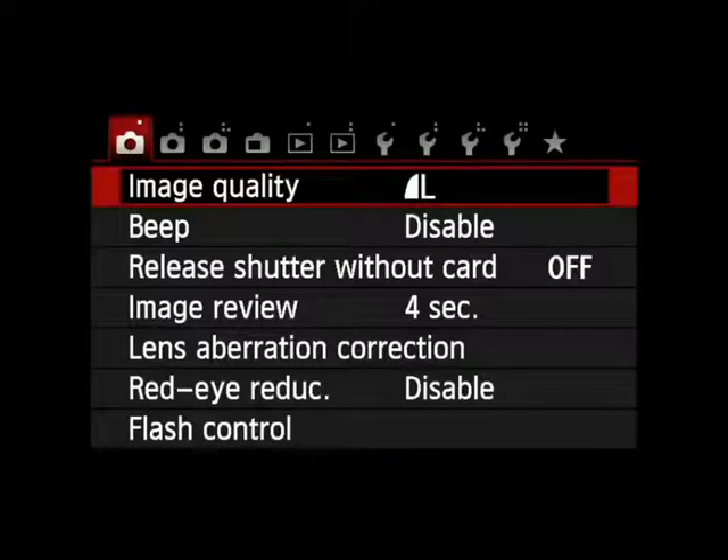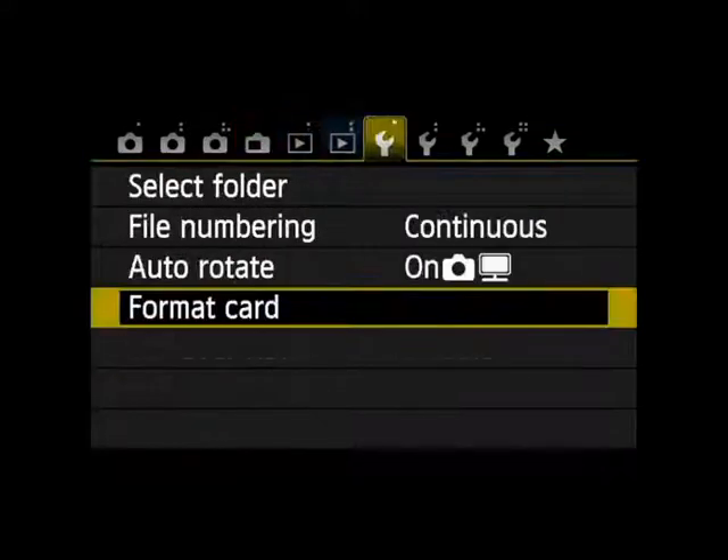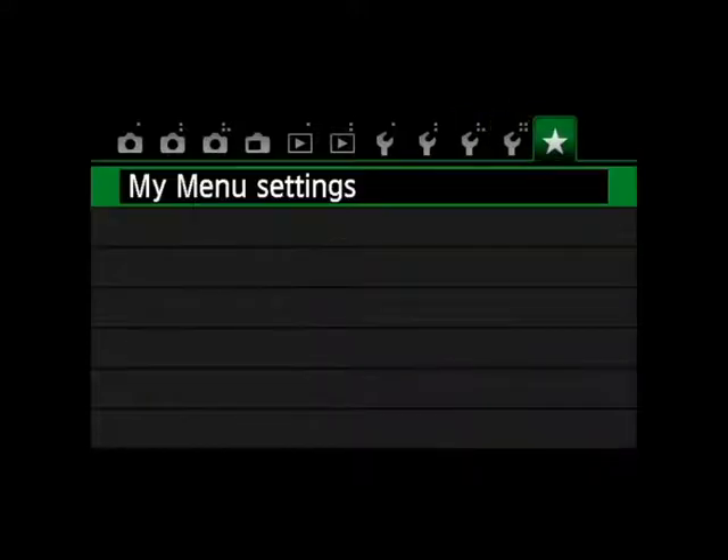The Canon T4i has three shooting menus, a live view shooting menu, two playback menus, four setup menus with a custom functions menu, and a menu called My Menu.